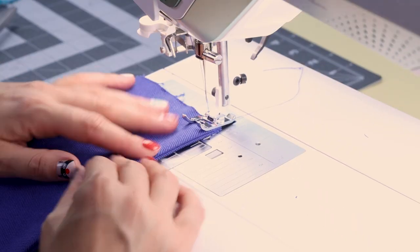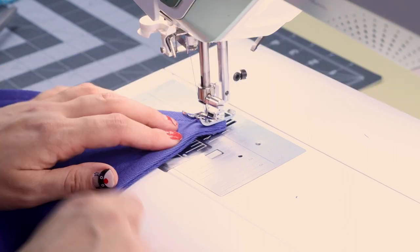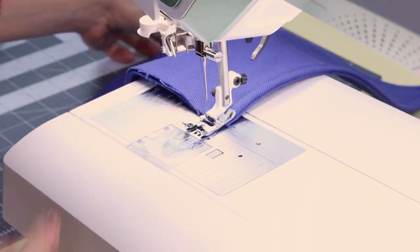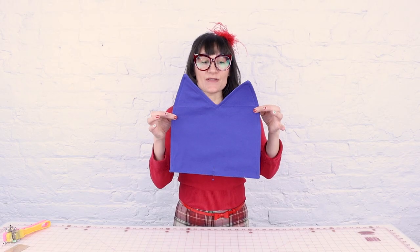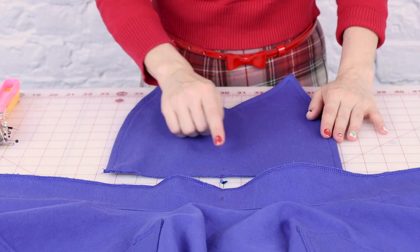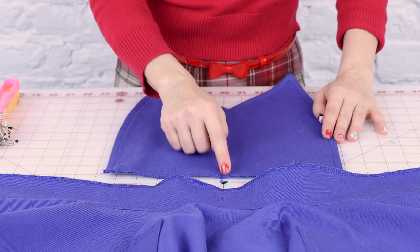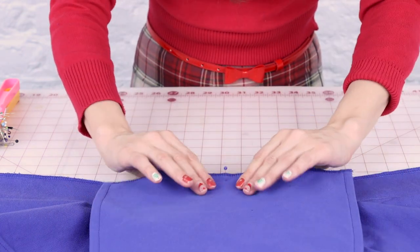Now I'm going to top stitch all the way around the edge of the bodice, back stitch and cut. Now that we have the bodice complete — nice and crisp and flat with that double layer and top stitch — we need to sew it to the waistband. Find the center of your bodice and the center of the waist of your apron so we can line them up symmetrically. When we sew these, we're going to sew them right sides together.